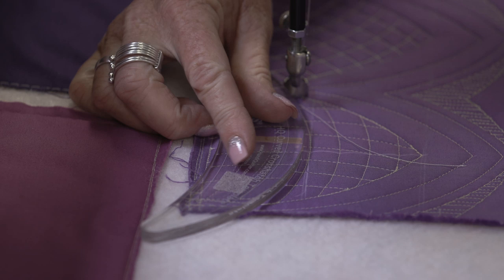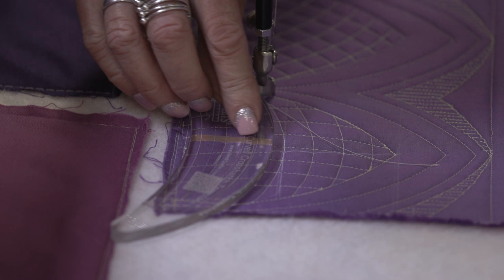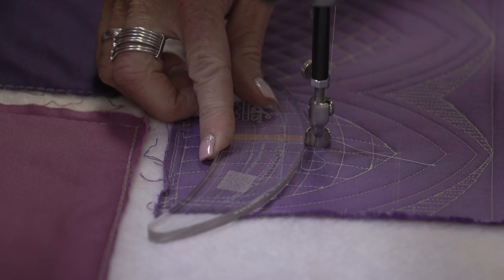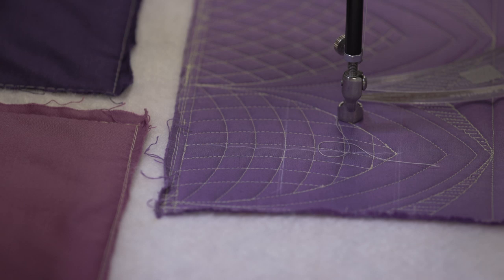So I'm going to slide it down, and then I'm lining up the center line again. I'm also lining up the etched line with my last stitch and going across. Each time I make a pass, I'm lining up those two things: the center line and my last stitching seam with my etched line. That's one way to do a crosshatch.